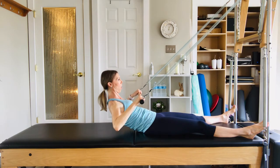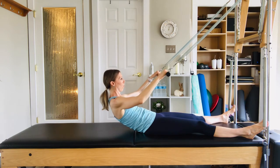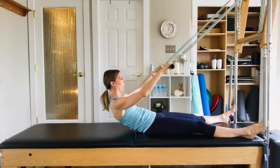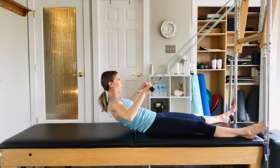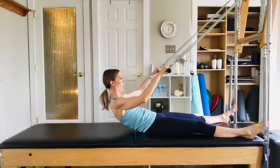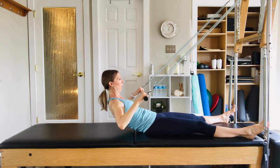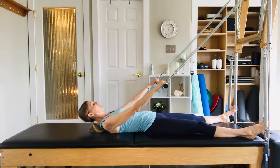Pull the bar into the chest, elbows wide — we're coming to like a high, wide row here, so you feel some work through the mid-back. Keep it comfortable, keeping the upper body — meaning the face and the neck — as soft as possible, and start to work closer to the trunk of the body. One more time. Melt down and relax onto the table.